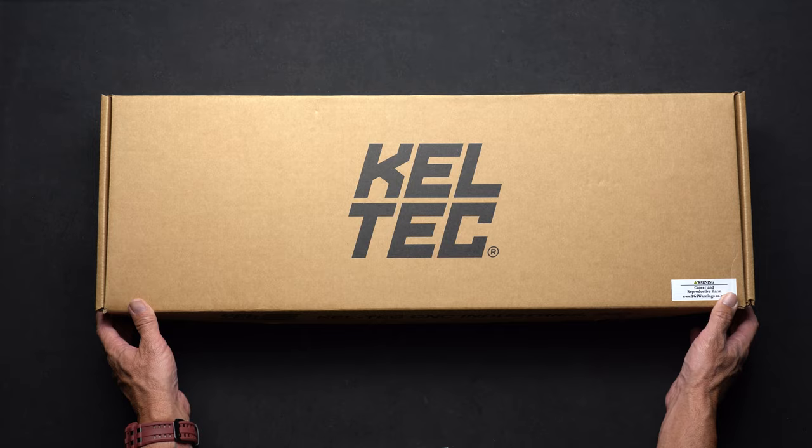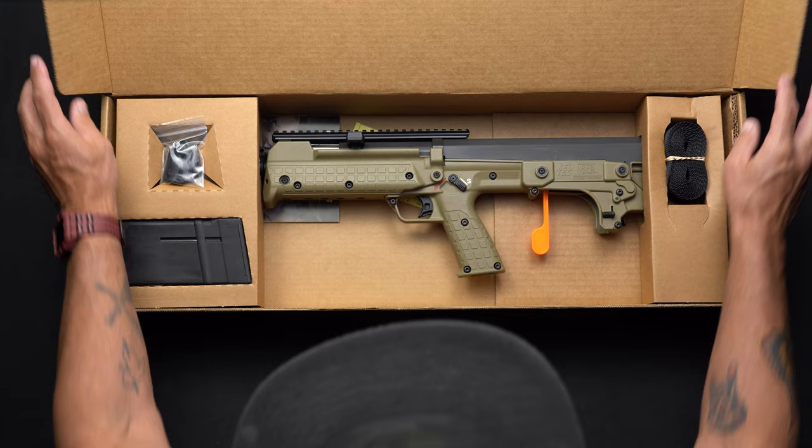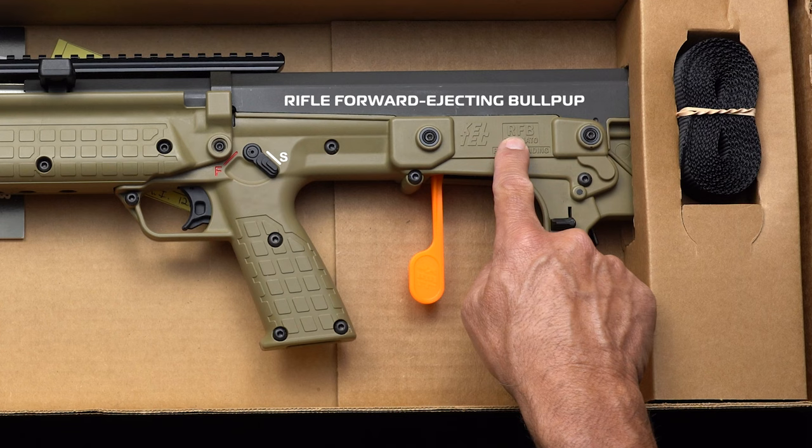For this application, just simply pull the bottom tab of the box, lift up, and there's your beautifully crafted RFB 308 bullpup. By the way, RFB stands for Ridiculously Fabulous Bullpup.